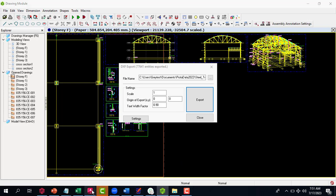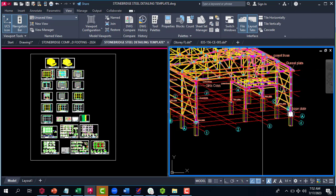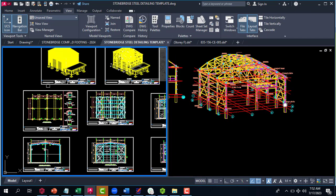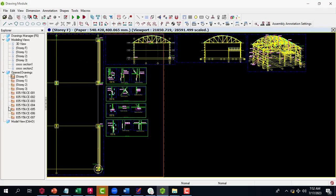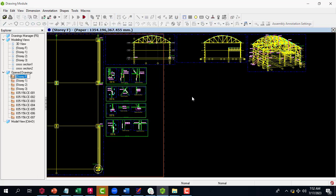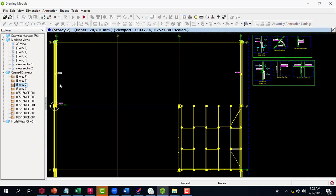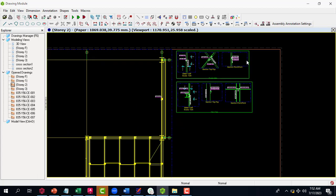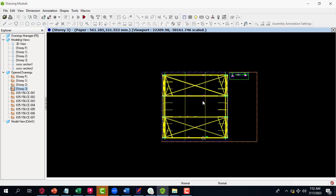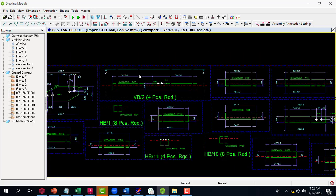Our major focus today is the steel aspect of the Stonebridge template, which I've just explained. You can rearrange everything to suit your project based on the template layout. Story one is where we have the reinforced concrete aspect, and story two is where we have the mezzanine floor. You can generate all that detailing from the software — just export it and bring it to Stonebridge.